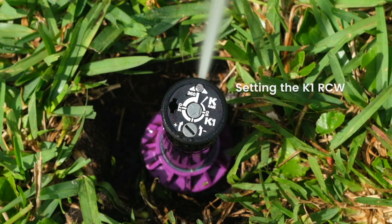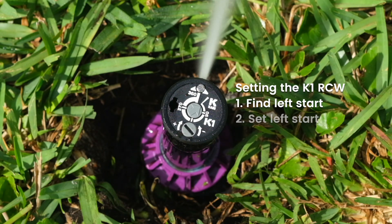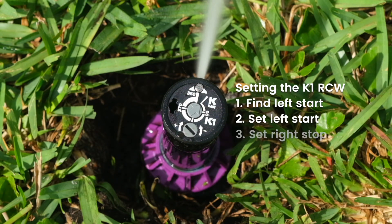The K1 RCW Sprinkler can be adjusted wet or dry. There are three easy steps to setting the sprinkler: find left start, set left start, and set right stop.